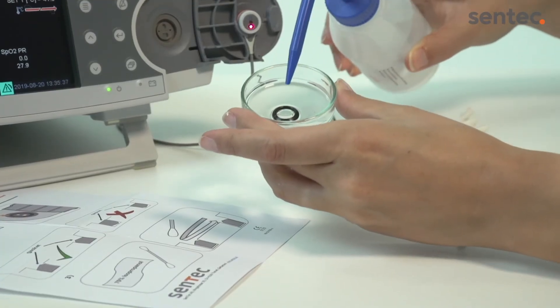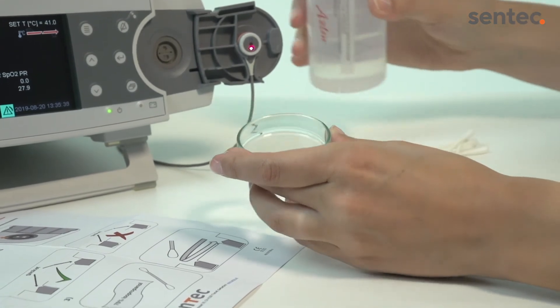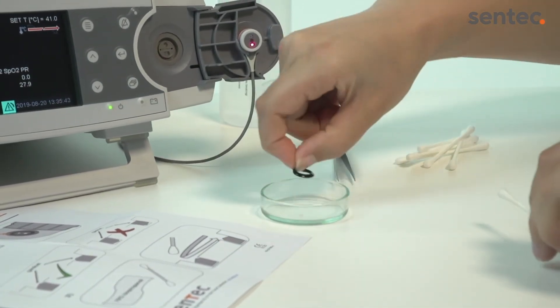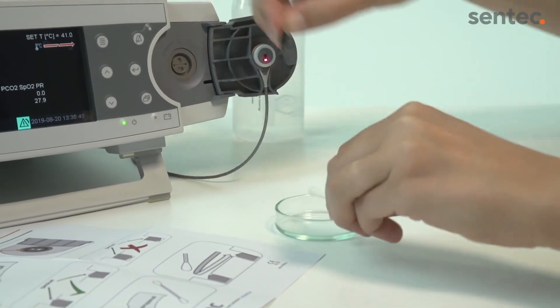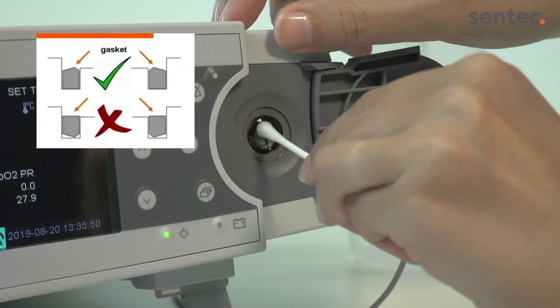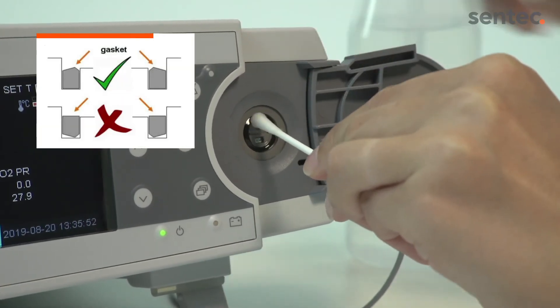Next, take the new gasket and soak it in 70% isopropanol. This will make insertion easier. Insert the gasket with the flat side facing towards the monitor. Press it into the lining groove with a cotton swab soaked with 70% isopropanol.